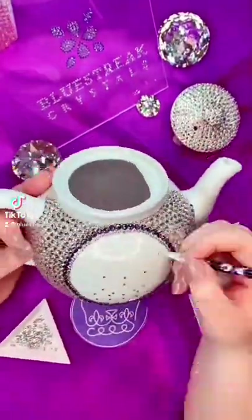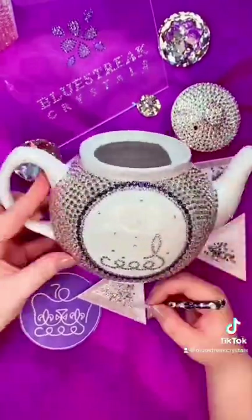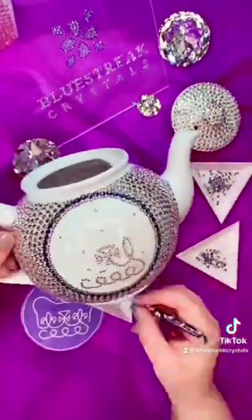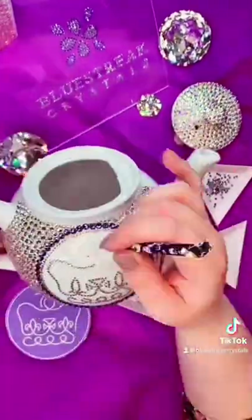This is quite possibly the most ambitious embellishment I have done to date, because I was freehand copying that logo onto this teapot while live streaming at the same time, and the way that I tackled this was...